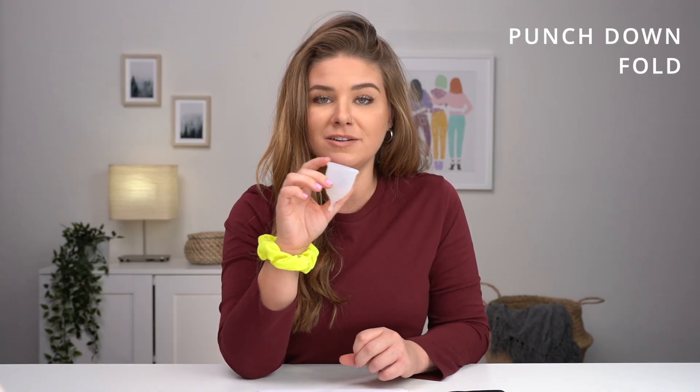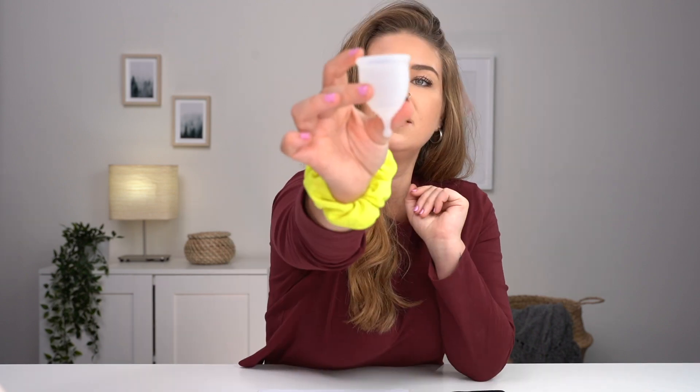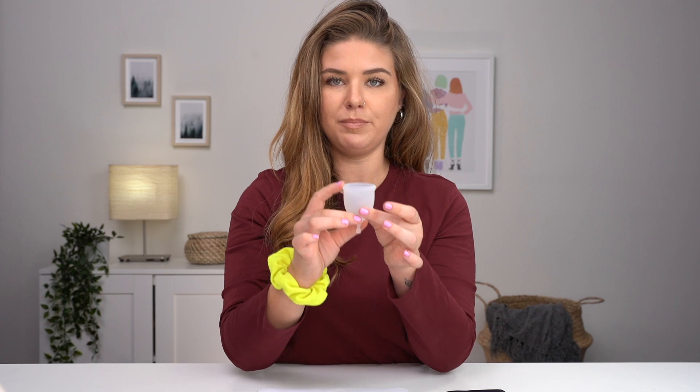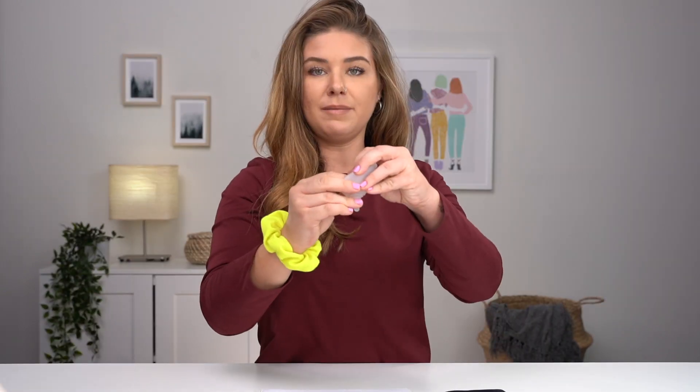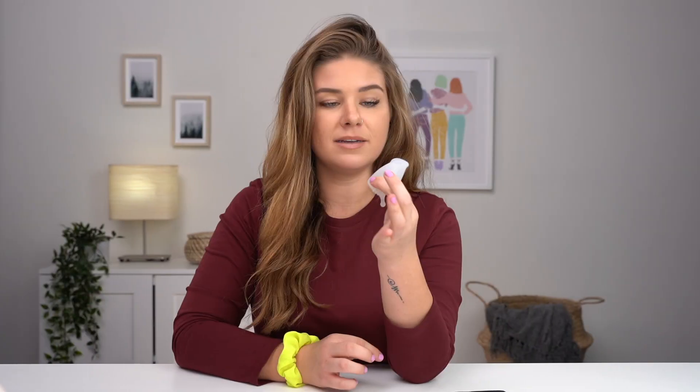So you bought a menstrual cup and now you're wondering how do I put this thing in my vagina? The easiest fold for beginners is this one — it's my personal favorite. You put your finger on the rim and then you punch it down and grab the base like this, so it looks like this. It makes the smallest point of entry, so it's really easy to insert, and then once you get it in, just release. If you end up pinching your cup in your non-dominant hand — which is my left hand — switch over to your right so that you have more control when inserting it.